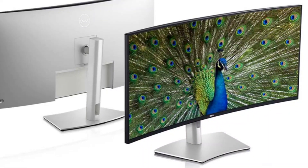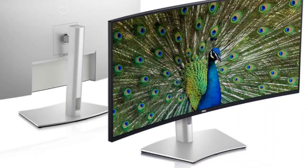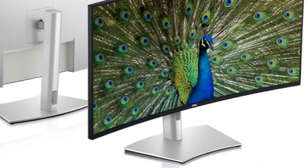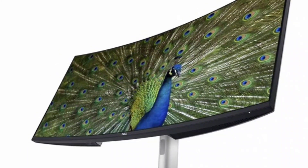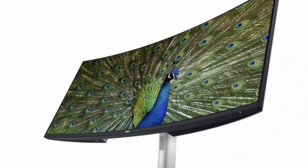The Dell UltraSharp 40-Curved Thunderbolt Hub Monitor, at $1,919.99, represents a significant investment, but for the creative types who might spring for it, it will be money well spent.